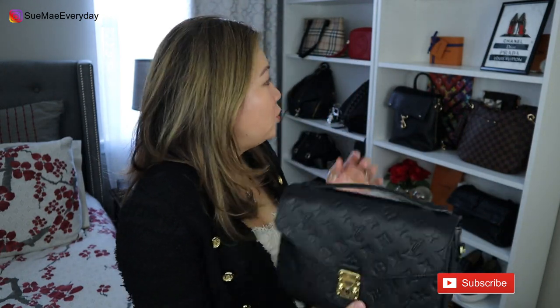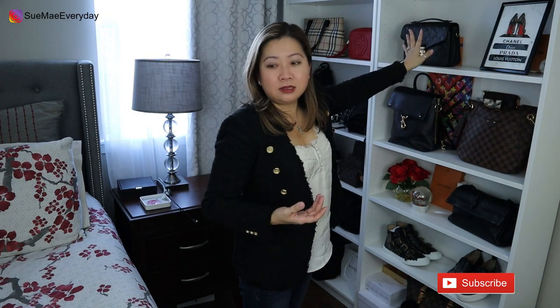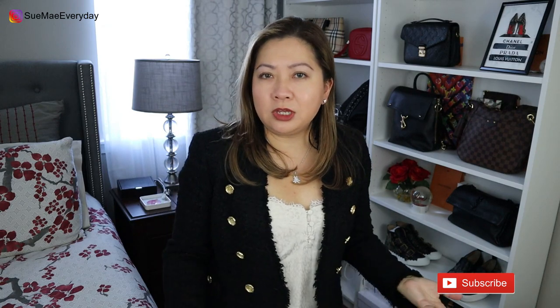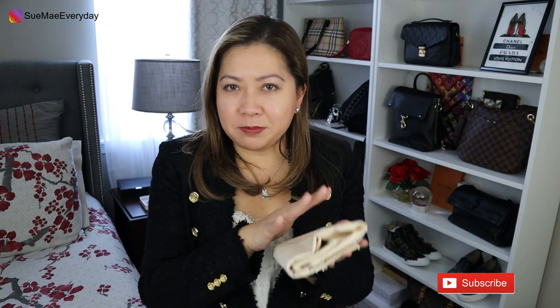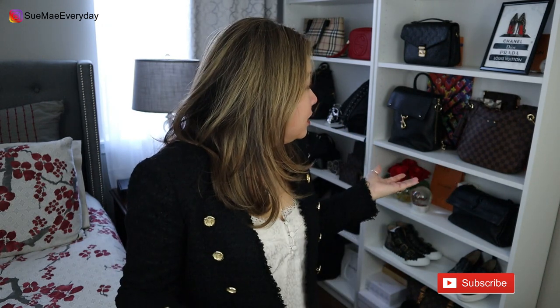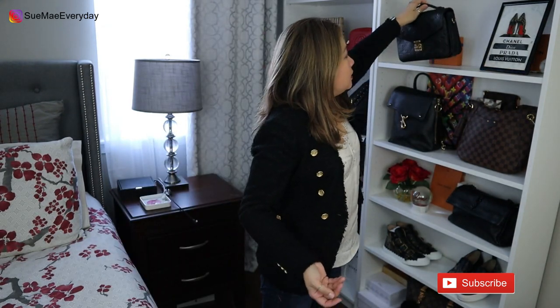That's how I normally care for the bag. As for storage, this is where I normally keep it. I don't put it in the dust bag — I've heard from other YouTube videos that it's actually better if it's breathing. Every so often I'll do a light swipe with a duster over all the shelving, but other than that I don't do anything else to this bag.